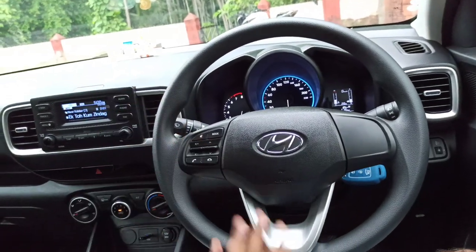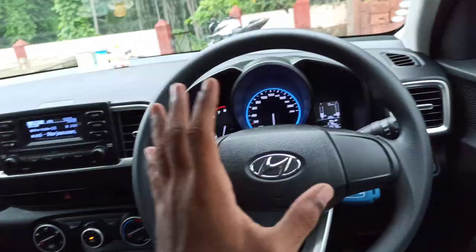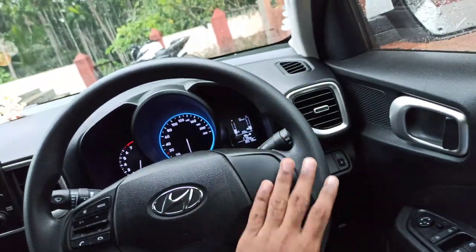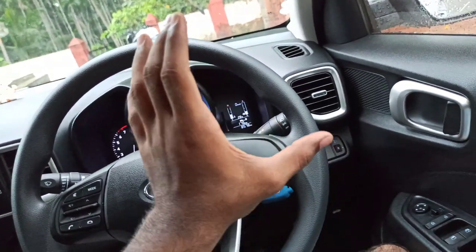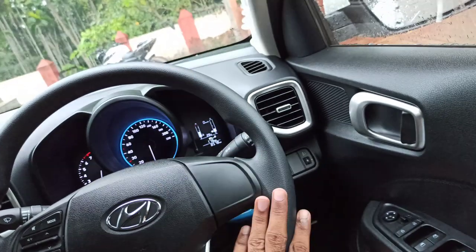Hey guys, welcome back to another video. This is my Hyundai Venue S and I have made a video on this which is on my channel. If you like this video and you are interested, you can subscribe to my channel.